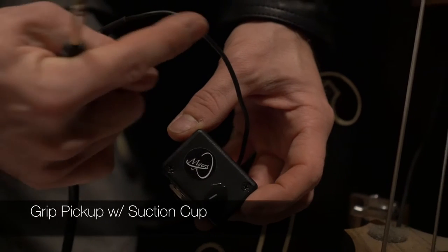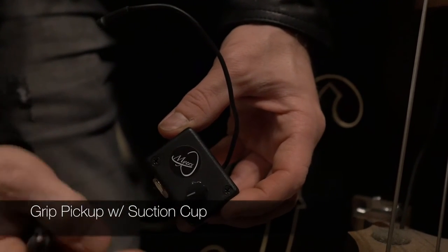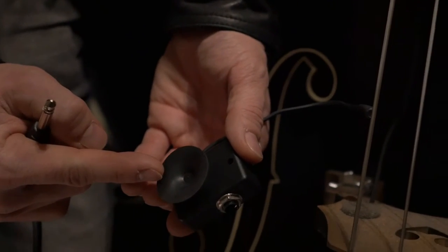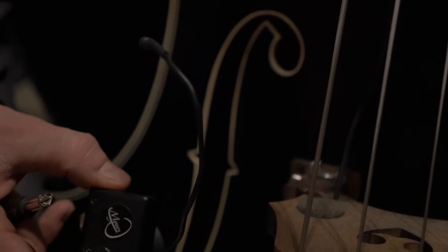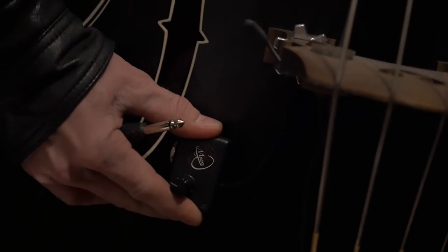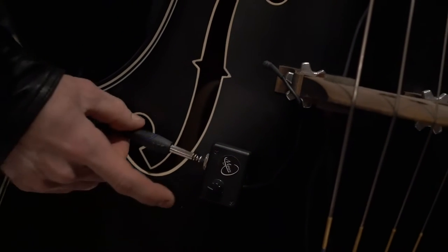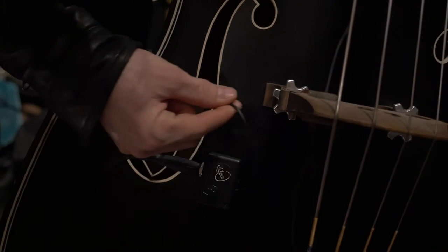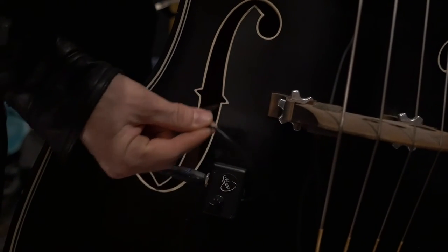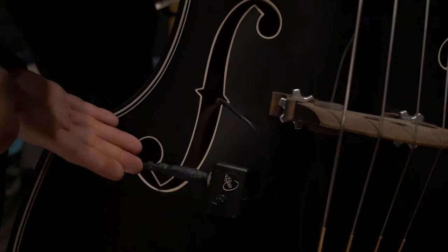Here we have the gooseneck into the body, and here we have the volume — we're going to leave that all the way up full for this demo. We have the suction cup on the back, and all I have to do — it's really easy — I just take the pickup, move it to the bass anywhere I want, press it, and there it is. Take my quarter-inch and stick it right inside, move the gooseneck where I want. You'll have to experiment with placement a little bit — we like this placement for this demo — and you're ready to go.